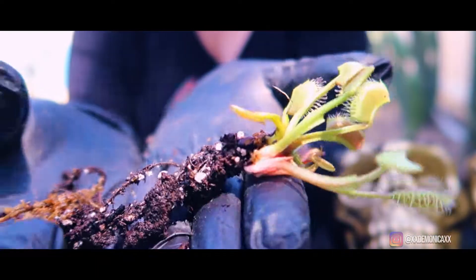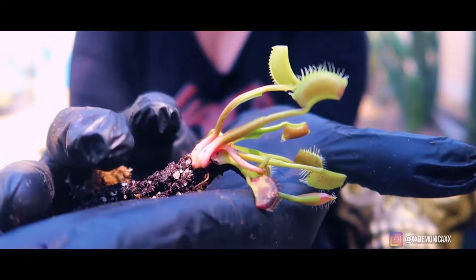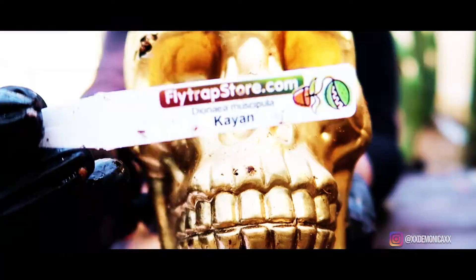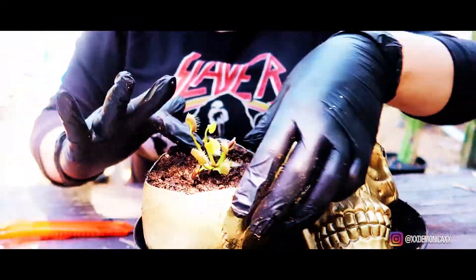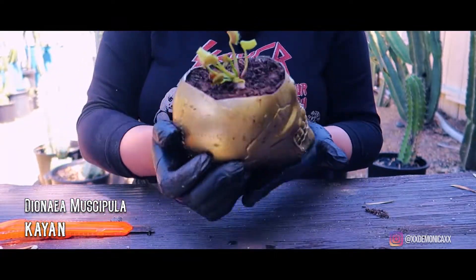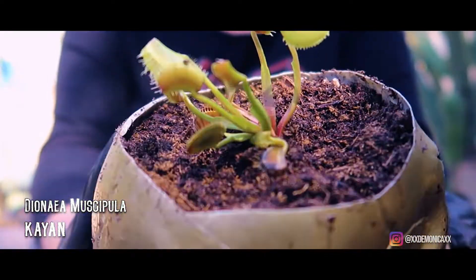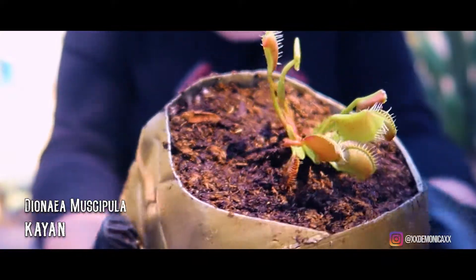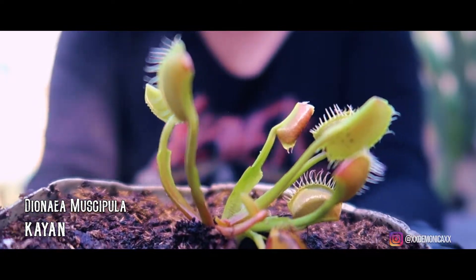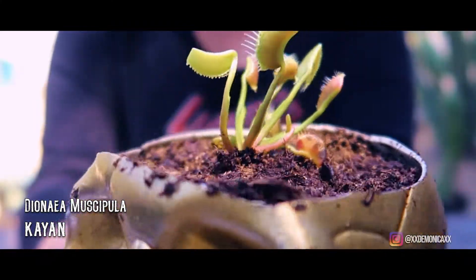Again you will see the roots and the healthy rhizome. Cayenne had very long roots. Now we're going to go ahead and place it into the skull planter. As you can see, this Venus flytrap has a very long petiole that can reach 2.5 centimeters between the trap and the leaf.